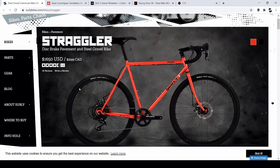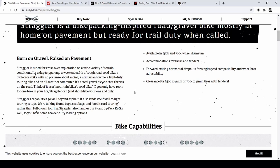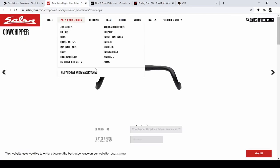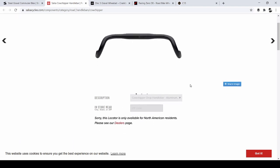So this is the Surly Straggler. To me it's something I like personally in terms of aesthetics — you have the flat top tube, drop bars, thick tires. It has clearance for 650B by 41mm or 700C by 41mm with fenders, so it could even go bigger. I am curious about his choice of drop bar, the Salsa Cow Chipper handlebar.